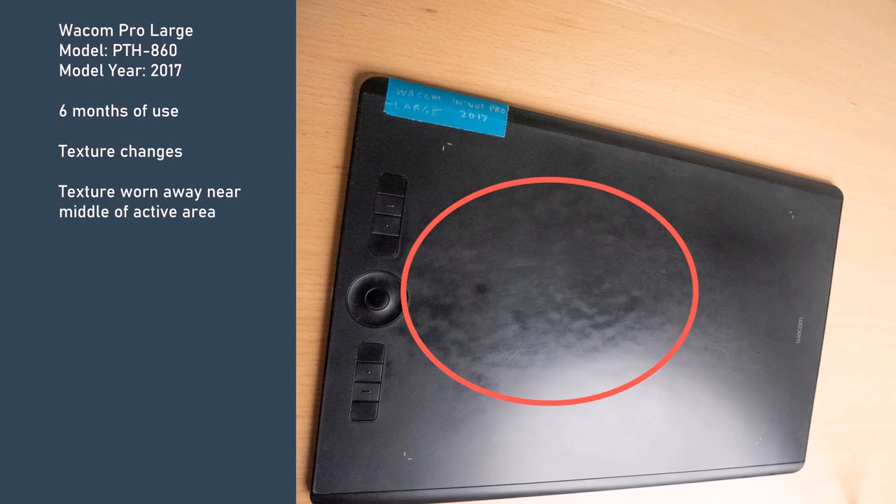The Wacom Intuos Pro models are a bit more textured than the older models. Here's an example of one of my own tablets — a Wacom Intuos Pro Large I bought new about six months ago. You can see towards the middle of the tablet there's a smooth and shiny area where the texture has worn away, with a slightly odd pattern. In my standard seating position this is impossible to see, but angled against a light source it shows up. This effect is really just cosmetic — I don't feel it at all as I draw.